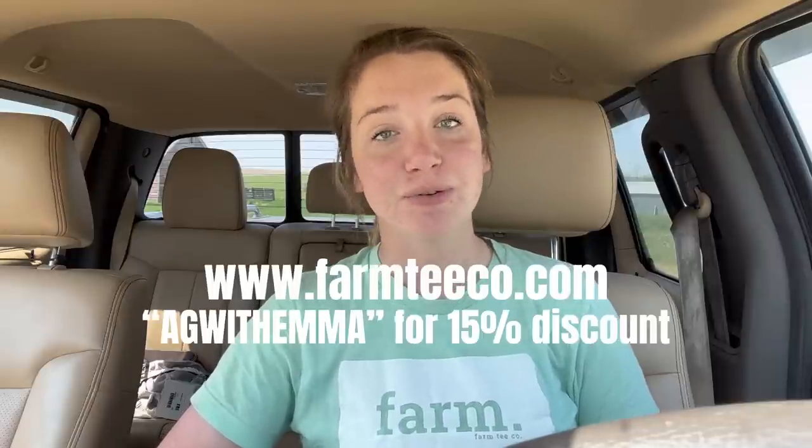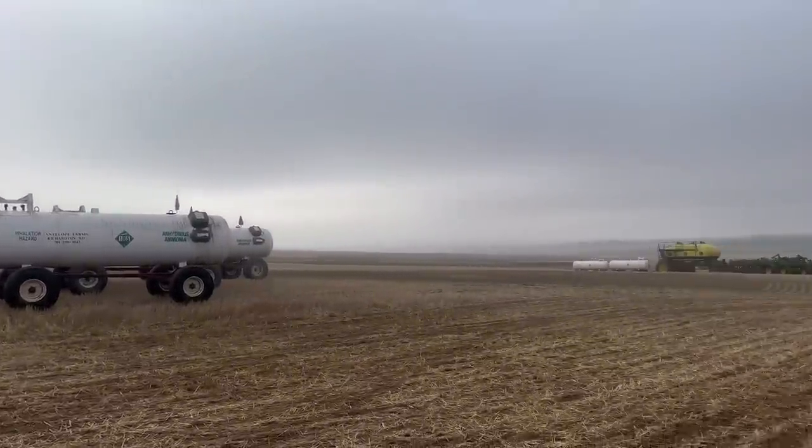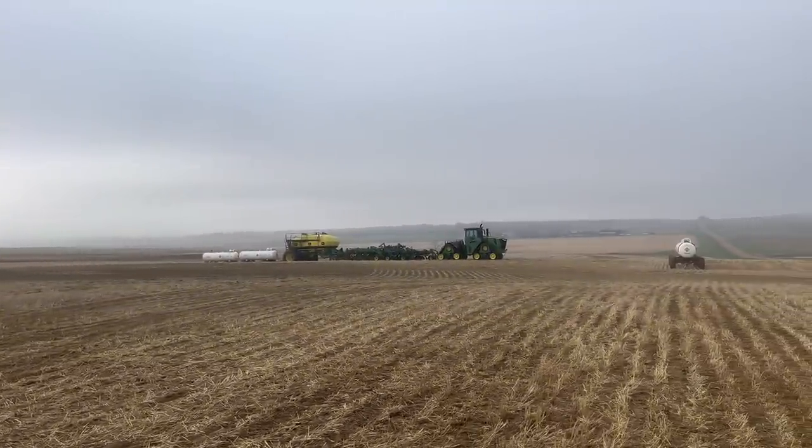I've done this before on my channel but it's good to refresh everyone's memory. Also, if you'd like one of these farm shirts that I'm wearing — it's a North Dakota farm shirt — Farm T Co is the company that makes these. She carries all 50 states and a lot of different colors and sizes for men and women. If you'd like a farm shirt for your state, check out the link in the description. Go to farmtco.com and use code Ag with Emma for a 15% discount.